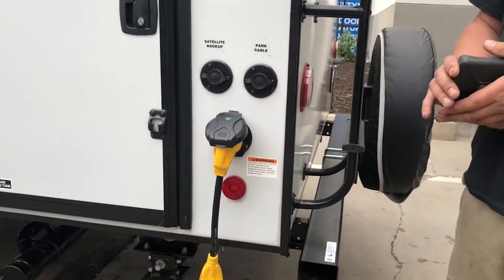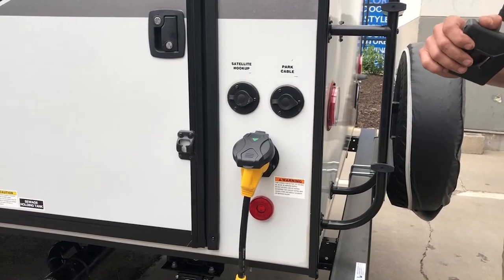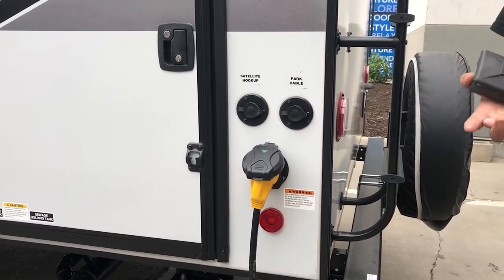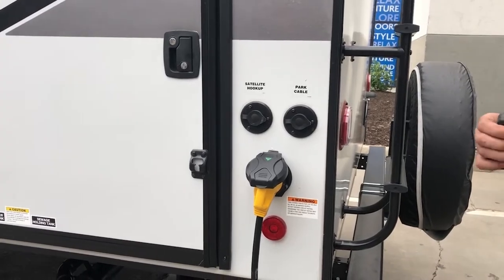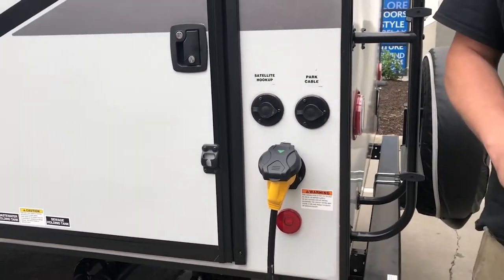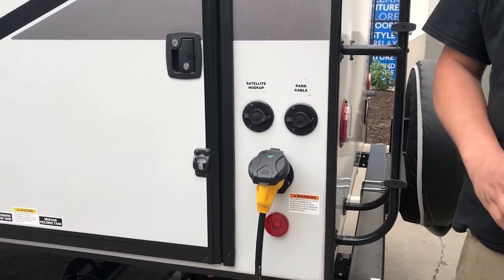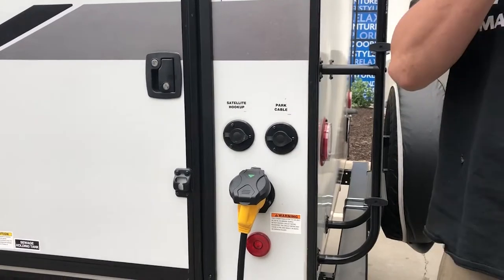The minimum electrical connection it needs to run is 20 amp or 30 amp — this is a 30 amp service. You can adapt it down to a 15 amp at your house, but don't run the AC on that. You can charge the batteries, get the refrigerator cold, everything except the AC. As for driving down the road without shore power, I need to see what kind of fridge it is first — there are so many different ones.